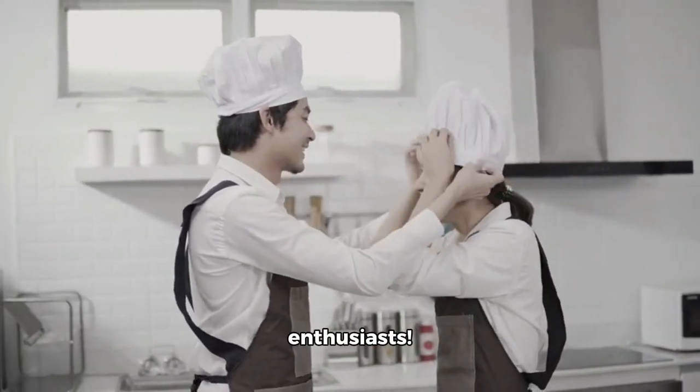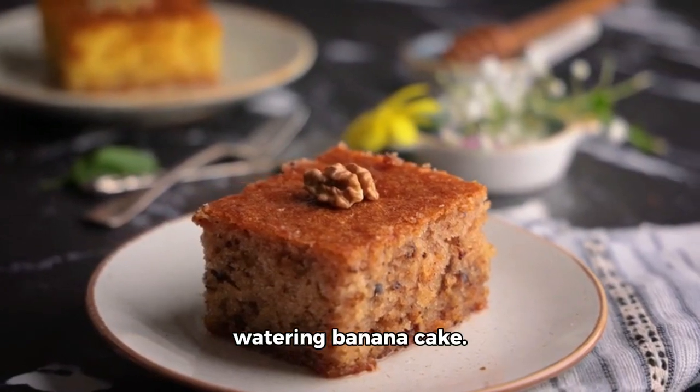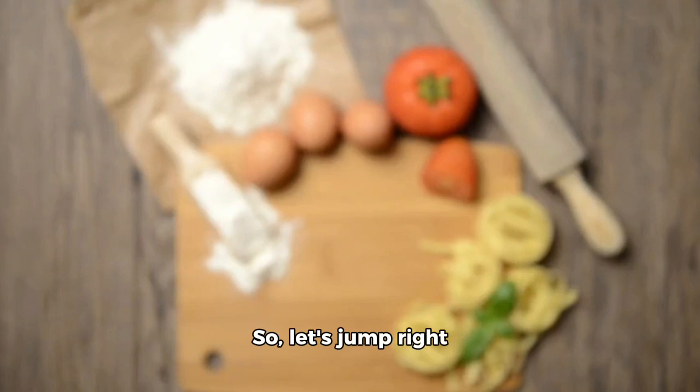Hello, culinary enthusiasts! Today, we're diving into the world of mouth-watering banana cake. But there's a twist — we're using honey instead of sugar. So, let's jump right in with our ingredients and recipe.